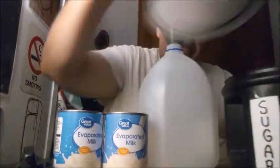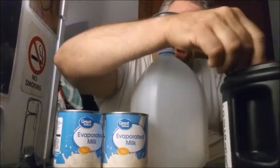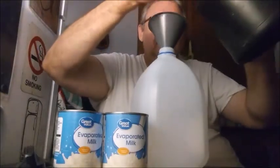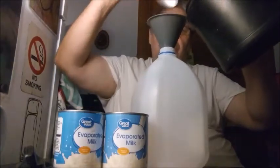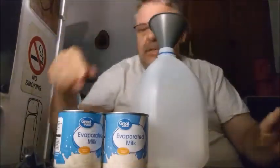First step is to get some sugar into the container. We want to use two tablespoons of sugar — two rounded tablespoons.